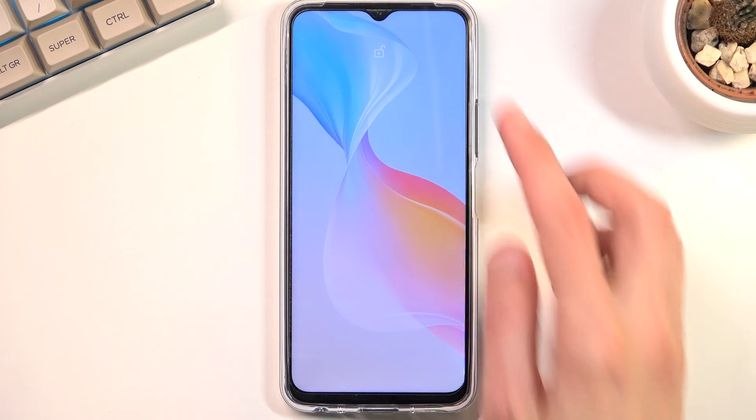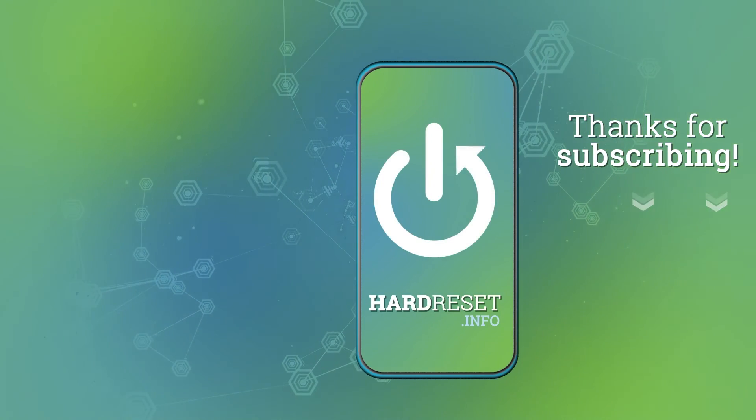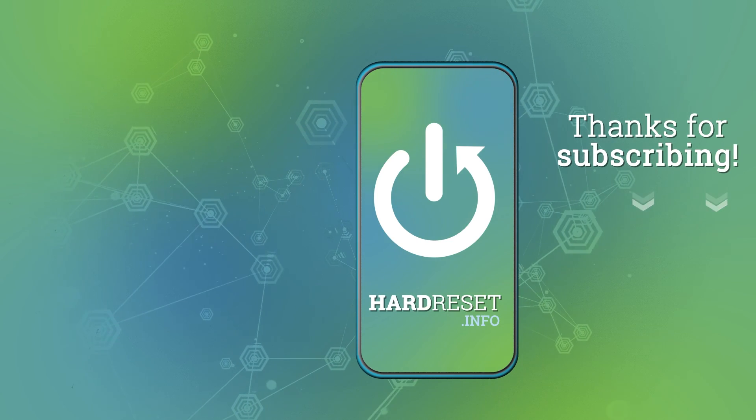And there we go — as you can see we're now back in Android. If you found this helpful, don't forget to hit like, subscribe, and thanks for watching.